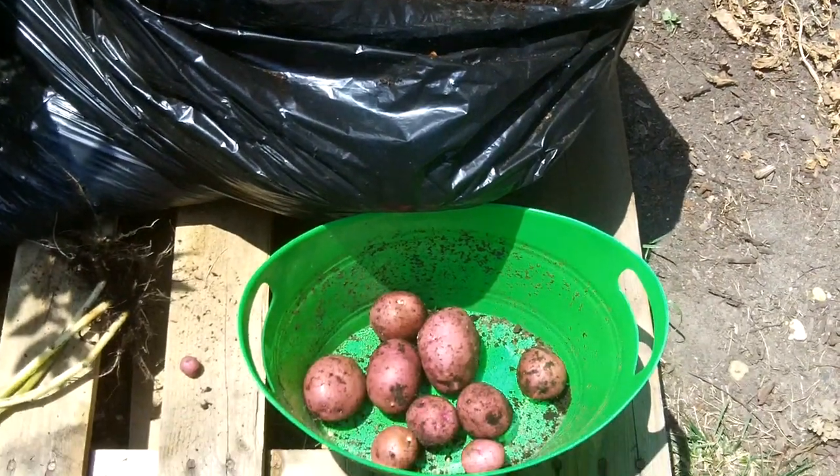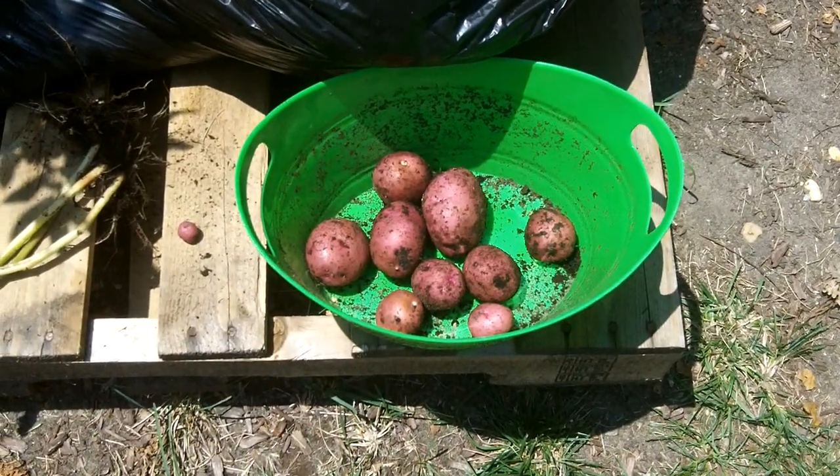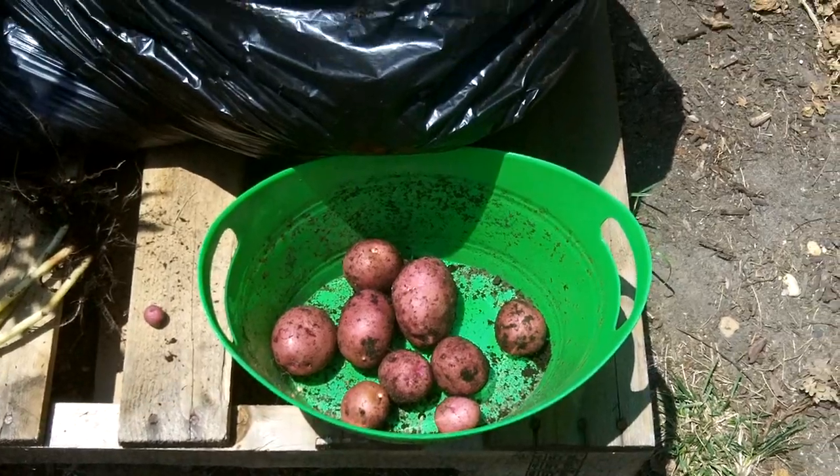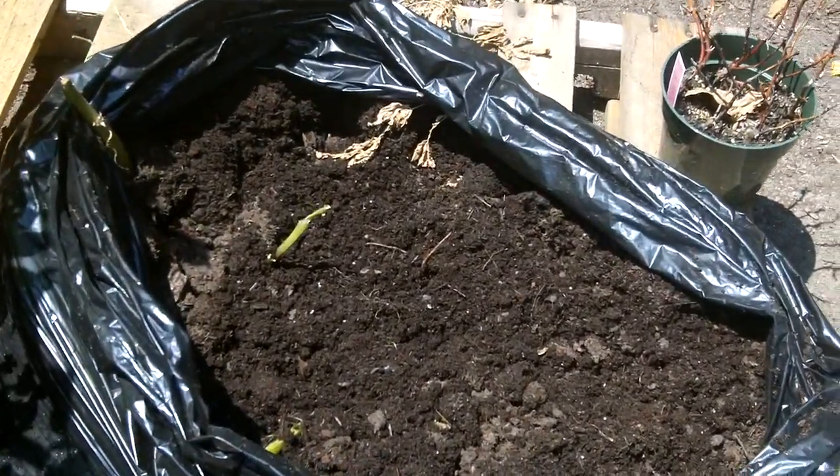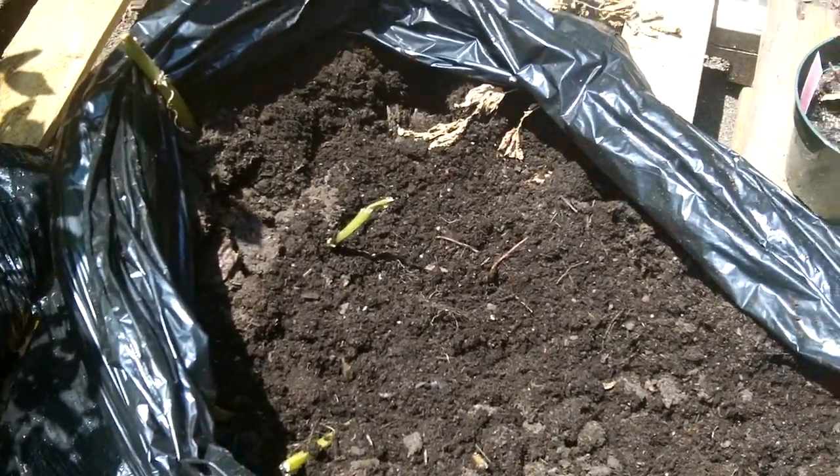Hello everyone. Today we are going to harvest some red skin potatoes. You can see we've already started. First thing we did was we cut back all of the green. It had already died off pretty well and now what we're doing is we're starting to dig in.